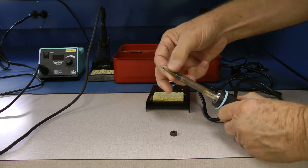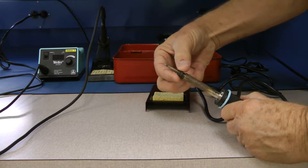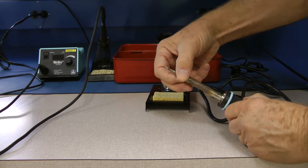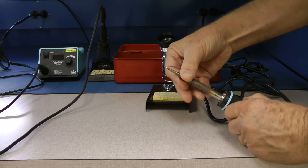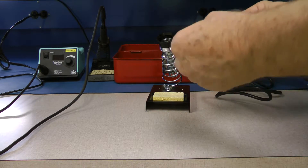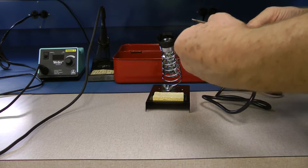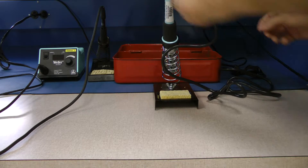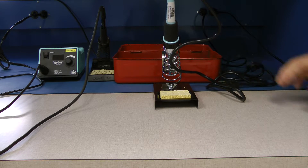Simply slide the tip in here, put the knurl back over it. Don't cross-thread — make sure that you get the threads set up properly. Tighten it down and then put it into the holder. Plug it into the wall and you're ready to go.